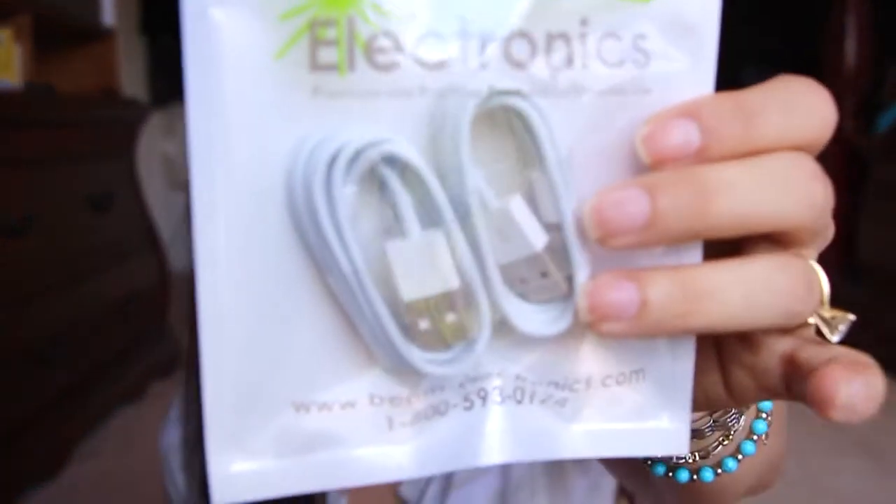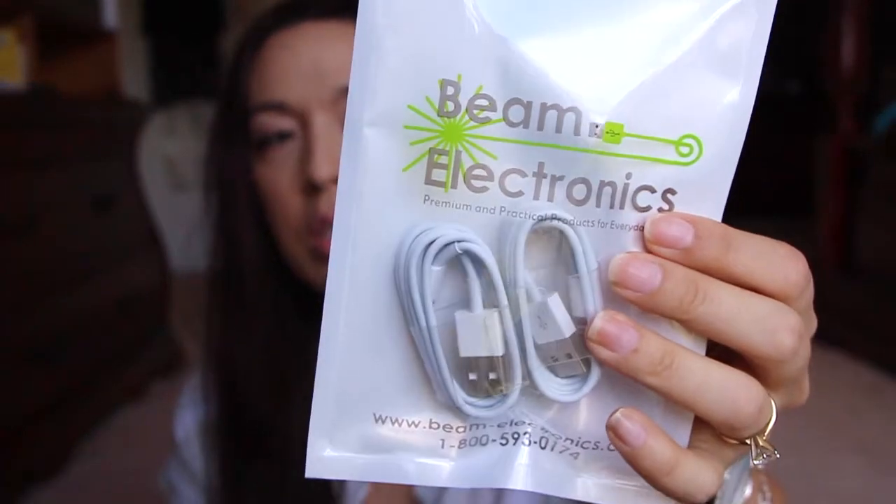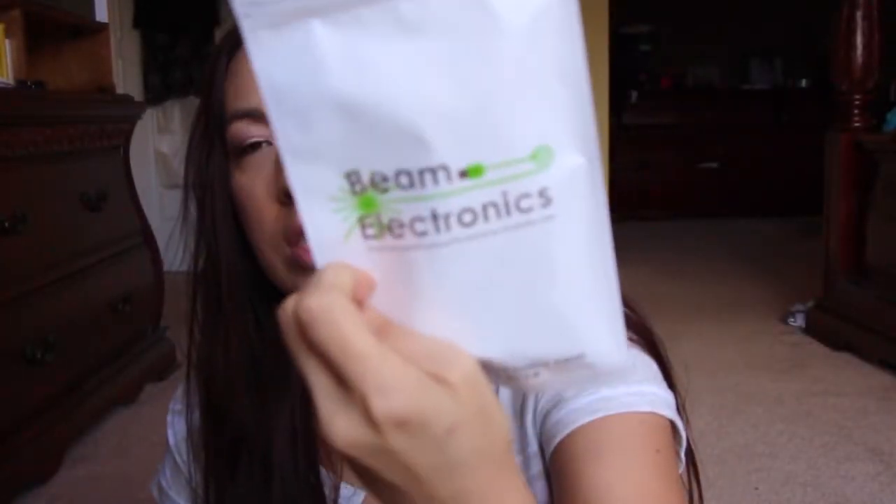I can't remember where this one was from — there are several review groups besides Facebook groups, like Elite Deal Club and Shop With Reviews. But it's two lightning cables, so that's good. And if you go and check this one out on Amazon, you can actually get both lightning cables for like $12, which is a really good deal. If you go to the store, you get one for $15 at CVS.